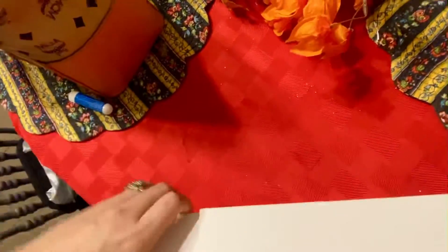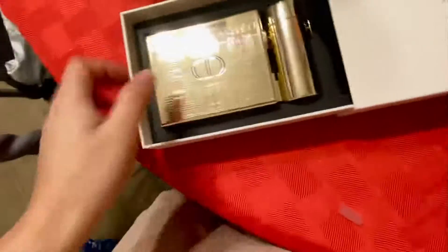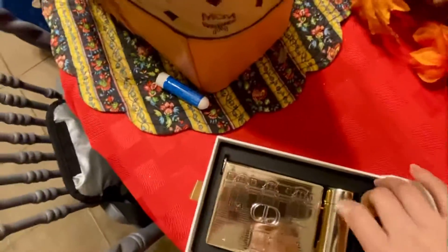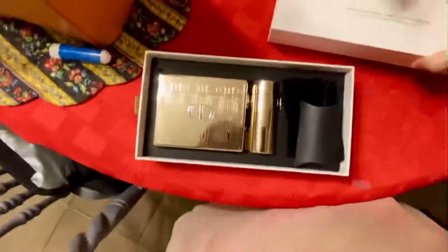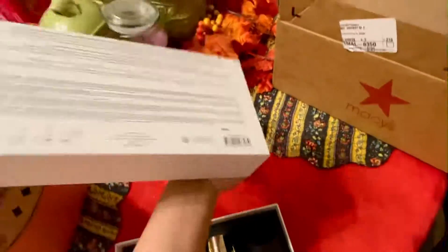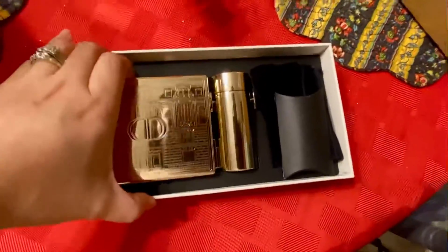So this is it. Let's open this up. Look how pretty that is. This is actually like a lipstick bag. Oh god. This is so pretty.